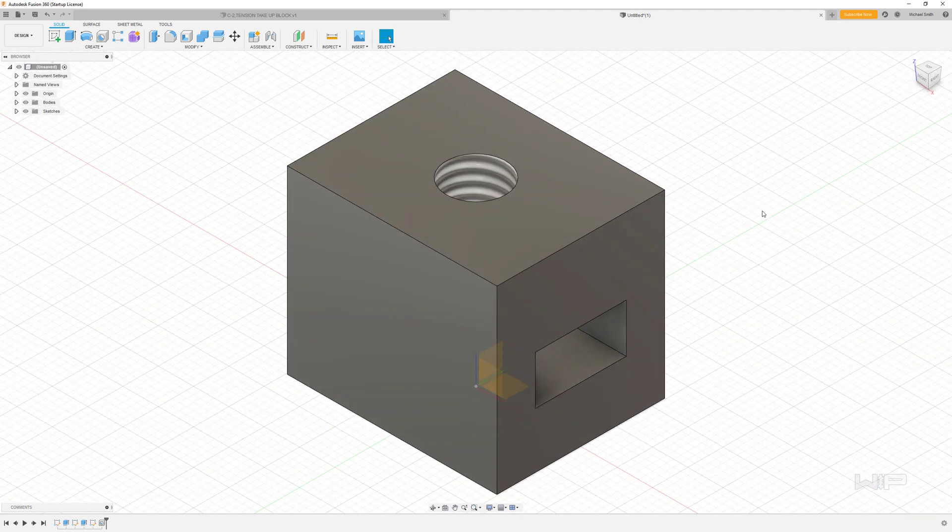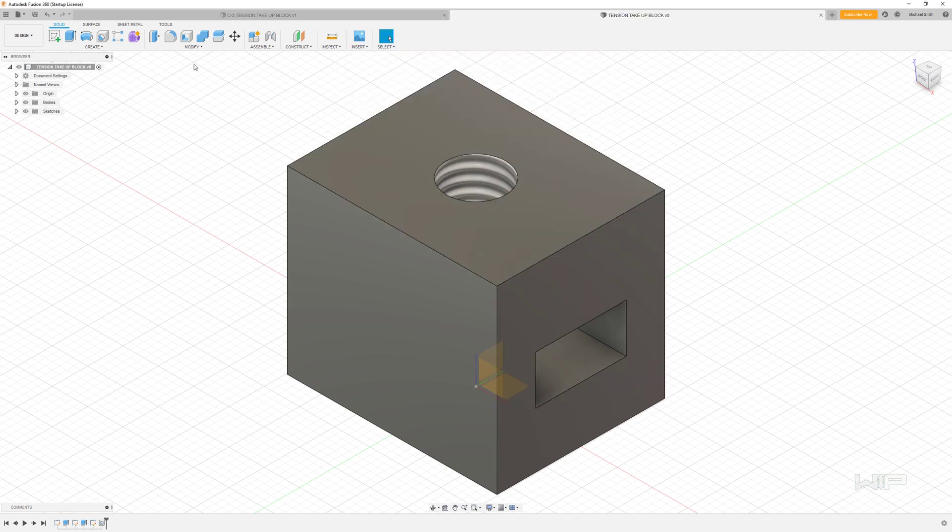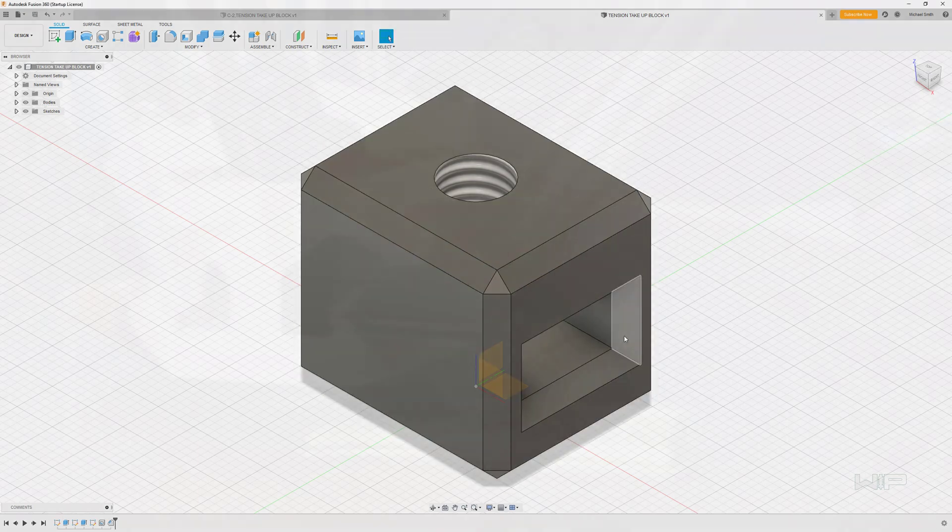So that does it for the design of this part. We can go ahead and save this as a tension take-up block. And if we wanted to make it a little more fancy, we can obviously go into the chamfer tool and have some more fun with it. So that completes that part.